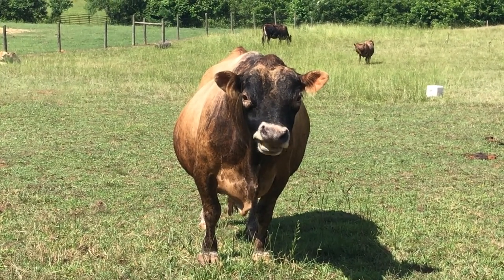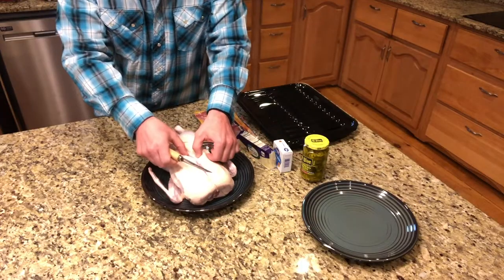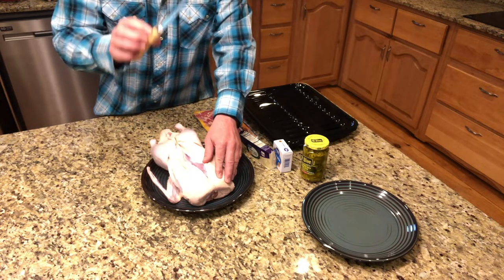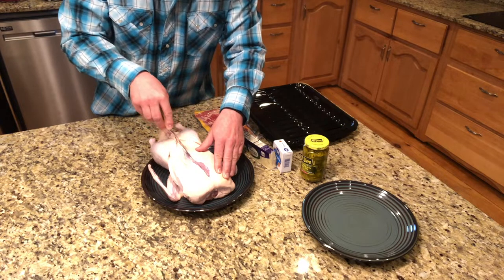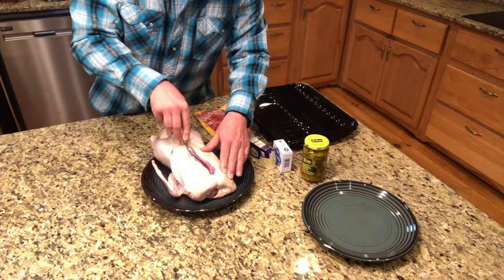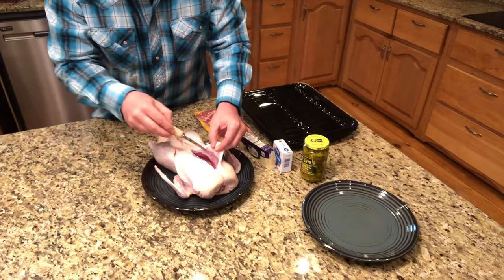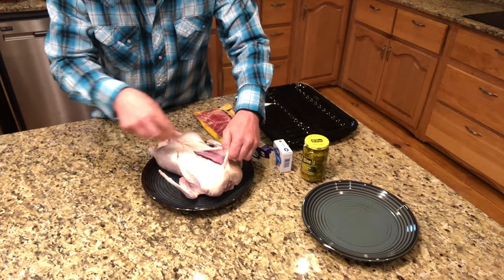Okay, back to you, Ranchero. So the first thing I'm going to do is remove the breast meat. On this particular bird, we're going to have to remove the skin as well. If you take a fillet knife — which I like to use because it's sharp and it cuts really easy — you can follow that breast bone on both sides to remove the meat. Just keep working your way down. To remove the skin, I'm lightly taking my knife right in between the meat and the skin, being careful not to cut the meat up.